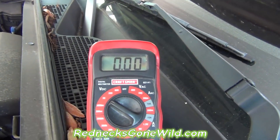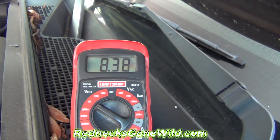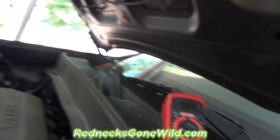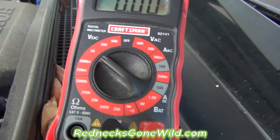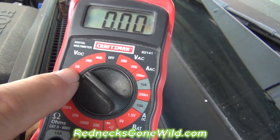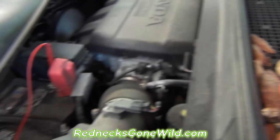Let's test our voltage. Looks like we got about eight and a half volts. That's not enough. What I'm using here is just a regular voltage meter, set on DC at 20 volts. Eight volts is not going to be enough to start this car.